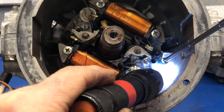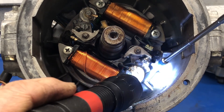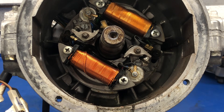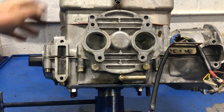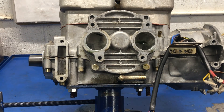I've made a witness mark here to reference the original timing position. I'm assuming the timing was close enough that it did run before, so I'd like to put it back to exactly where it came from — that saves me gross adjustments and I can just fine-tune from there. But it's really tough to turn. With the spark plugs out it should rotate quite easily, and it surely doesn't — so that's not looking very promising.